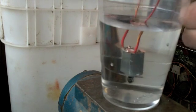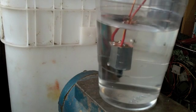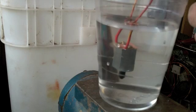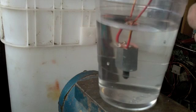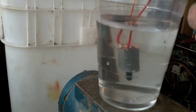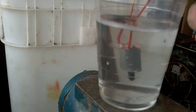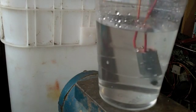Alright, blowing a motor underwater with a Variac. Bringing on the voltage. That's quite a bit of voltage.